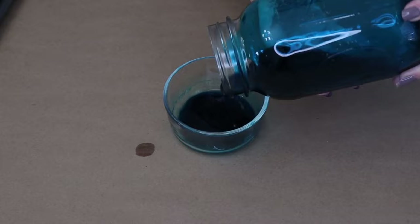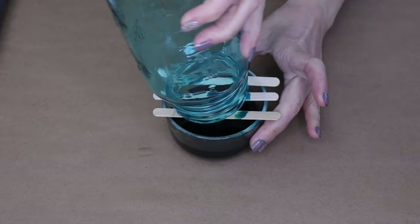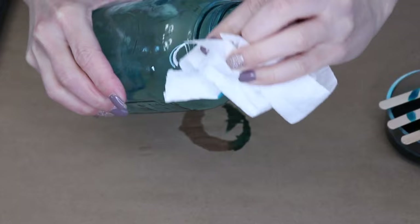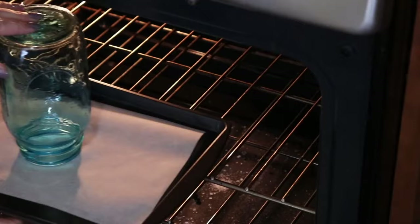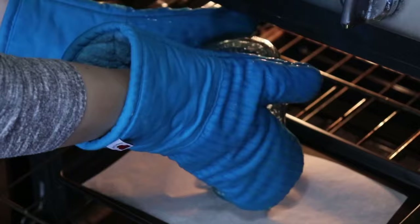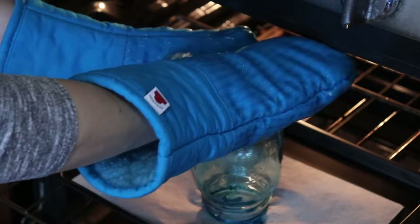Once you've swirled it all around, dump the excess back into the original container. Let it drip for about 10 minutes, then take a paper towel and wipe off any excess drips around the rim. Place it upside down on a piece of parchment paper and pop it in your oven at 175°F for about 20 minutes. After 20 minutes, take it out, turn it right side up, and let it cool completely.